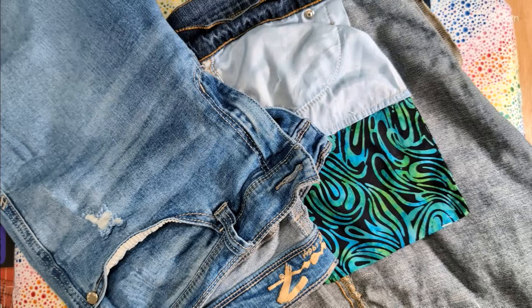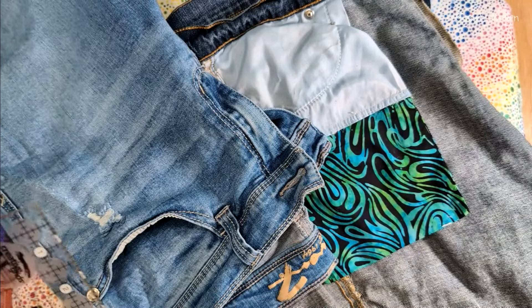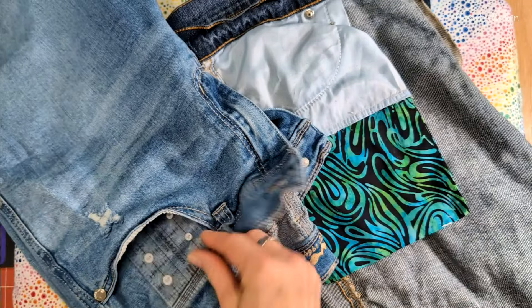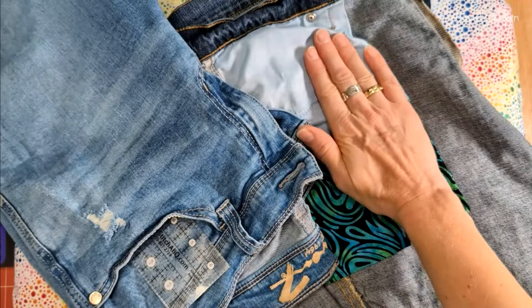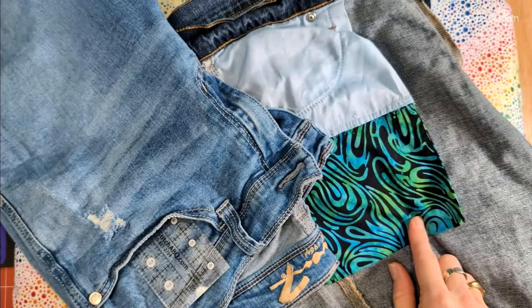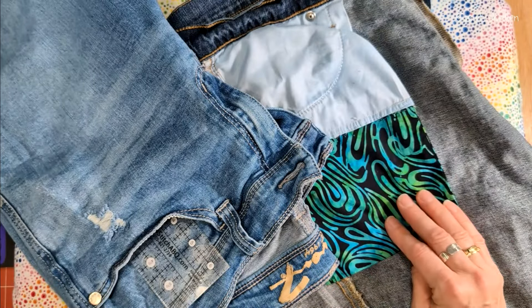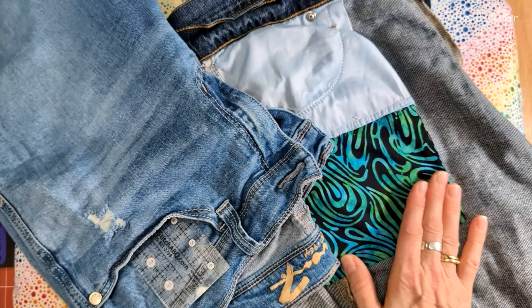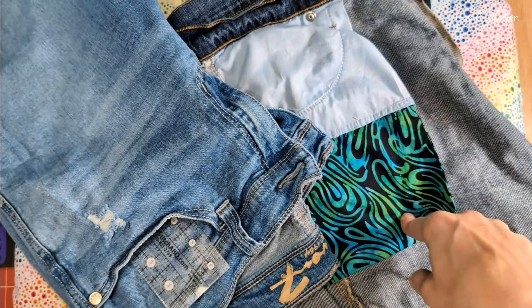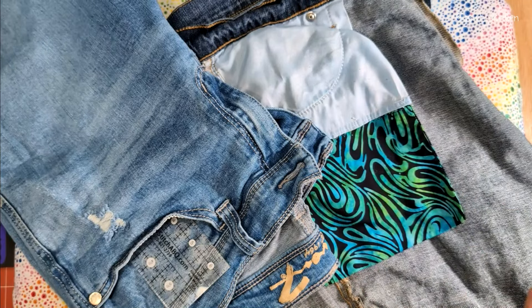It is an unfortunate but seemingly universal truth that women's pockets on their jeans are very, very short. For example, this pair — four inches. This pair was also four inches, and you can see I've already lengthened this one. I'm going to be making these pockets between eight and ten inches long. I work with scraps, so as long as I get between eight and ten inches, I'm happy because you're never going to see this pocket. You can put anything you want here — it's on the inside of your jeans, no one's ever going to see it.